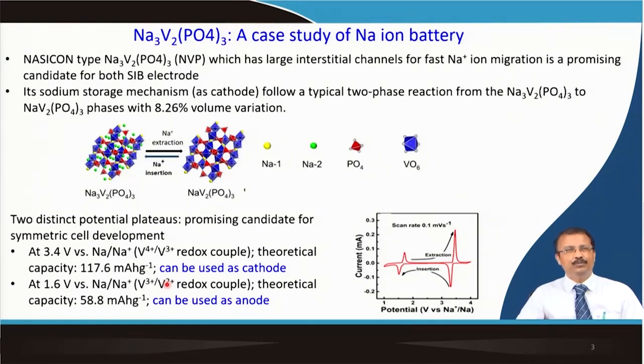This structure has a large interstitial channel for fast sodium ion transport. Out of the 3 sodium, you cannot take all 3 out — your capacity is dependent on sodium ion extraction and the number of electrons involved in the reaction. 2 of them you can take out. I will ask you to calculate the theoretical capacity of this material using the 2-electron process and the molecular weight, and check whether the experimental discharge capacity is in line with the theoretical capacity.